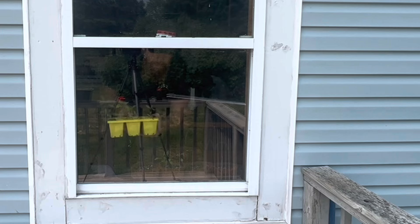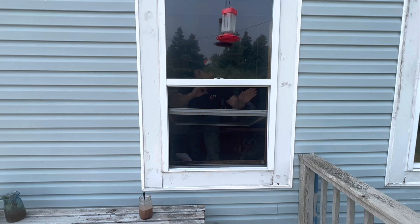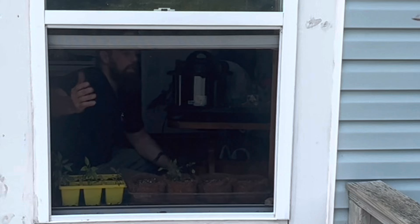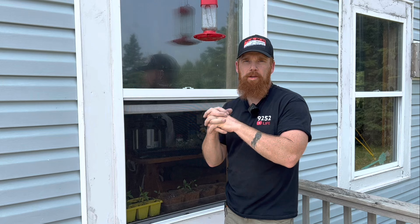And just like that — a beautiful finished screen. Ten-minute job and you've got your screen in. We can enjoy the fresh air with no bugs. Thanks for watching Nine to Five to Life. Hope you enjoyed today's video. Now you should be able to put in your own screen. Wives out there, you can do this while your husband's at work. Maybe I can have my wife watch this video so she can do it.